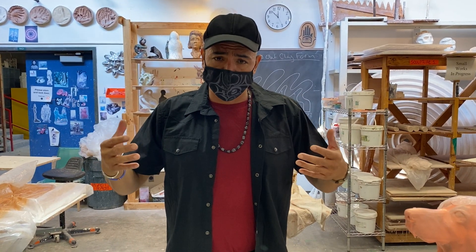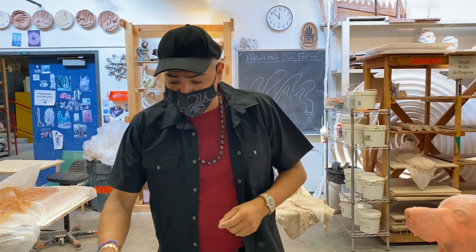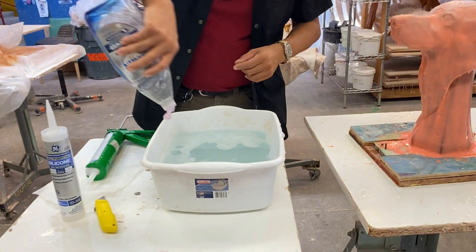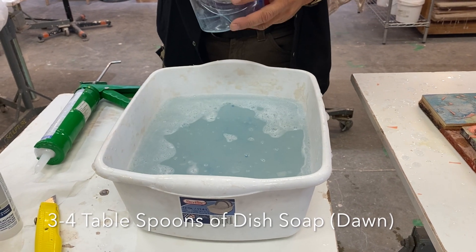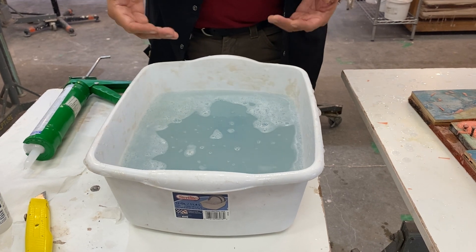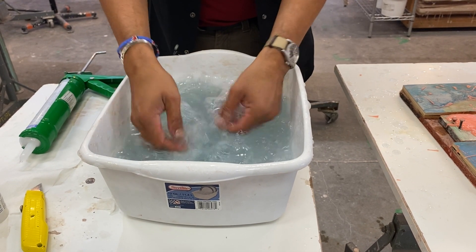This process can be done anywhere in your garage. As long as you have open ventilation — it's best to do it outside in the sunlight because it is a little smelly, but it's not too bad. So the first thing we're going to do is add quite a bit of dish soap. Regular Dawn dish soap works. Add about three tablespoons to a large container with warm hot water and really mix it up.